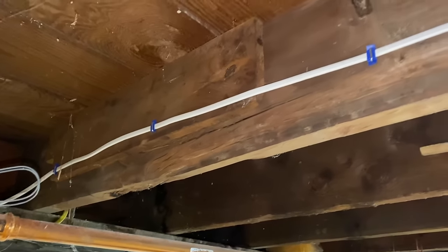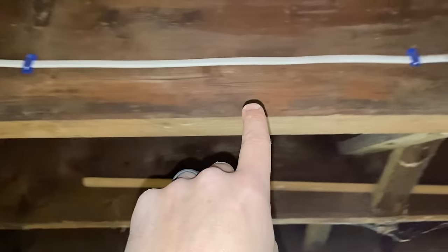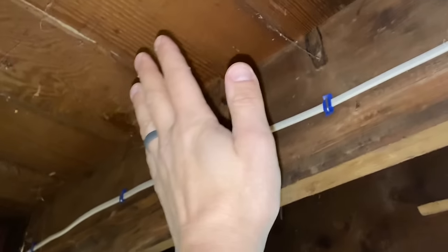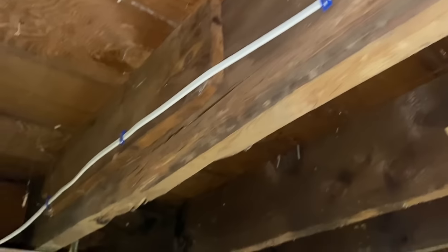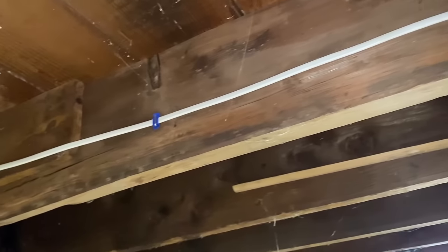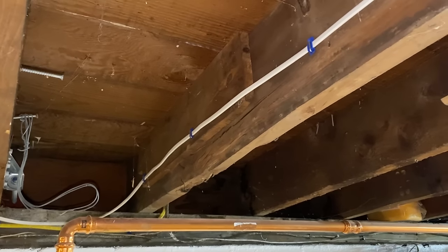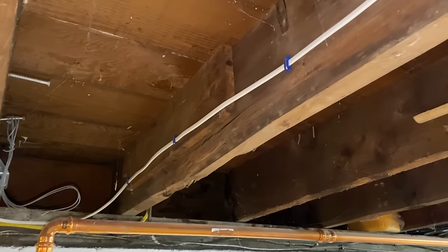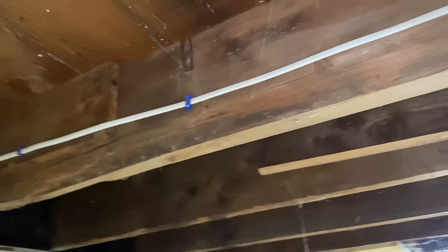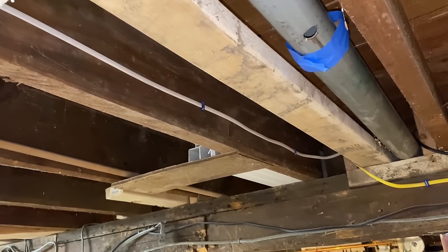I don't know why they call it sistering. Basically, you take a joist of a similar size or the same size, and you butt it up next to this, and that supports the floor in combination with the old joist. The only thing I can think of is sisters stick together and work together. If you guys know why they call it sistering, let me know in the comments.